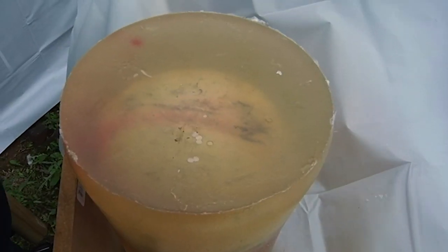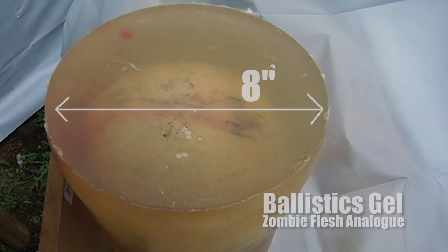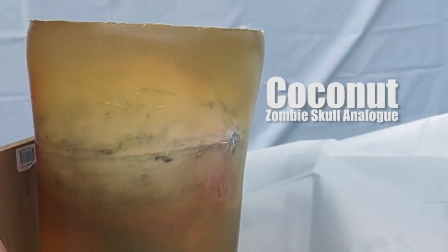What we'll be testing our bats on today is a ballistics gel mold approximately 8 inches in diameter, which is about the size of the human head. Within it, a coconut to simulate the human skull.